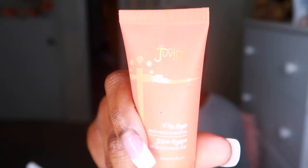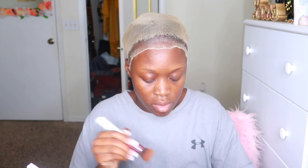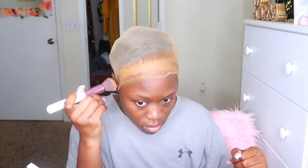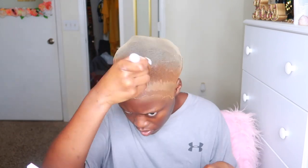I went in with my Juvia's Place foundation in the shade Malawi 230. I thought it was going to match my skin tone, but I feel like it was a little light, and it made the glue more visible — it basically emphasized the glue with the makeup. It didn't look like a bald cap, so that's why I said never again with the lace glue because it doesn't look seamless. That was my mistake — just use the free spray and that's all.